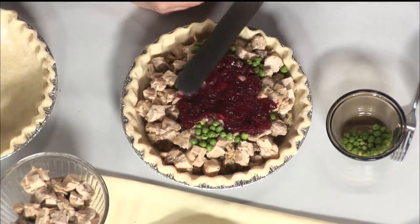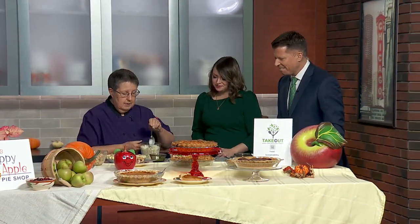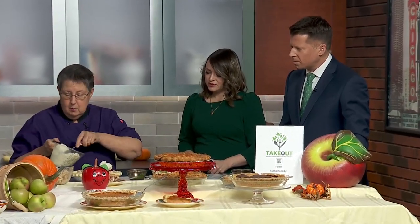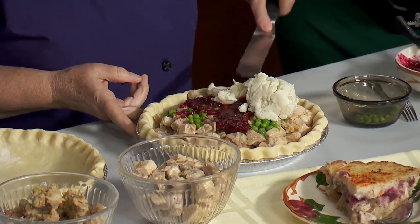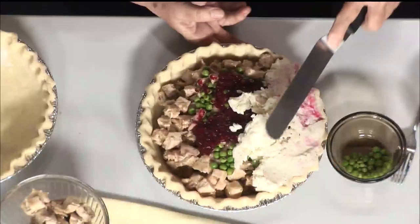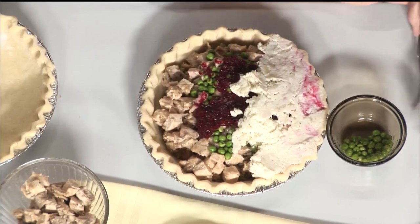Then for the topping, you could take all those leftover mashed potatoes and put them on top. And the thing we call this at the pie shop is 'Better Than Leftover' — because when you come in and buy one, it's all fresh. We make fresh pie with local vendors. You want to make sure you're pushing your potatoes all the way to the edge of the crust because that seals it in. Then you can make a design — I like to take a fork and go like this because then you wind up with little edges that get crispy.